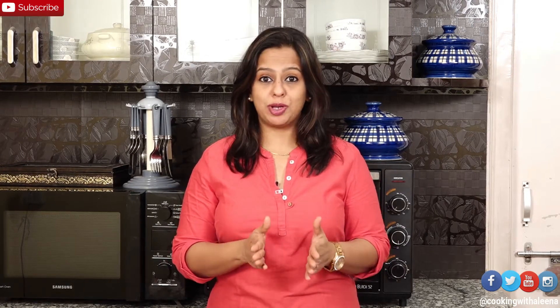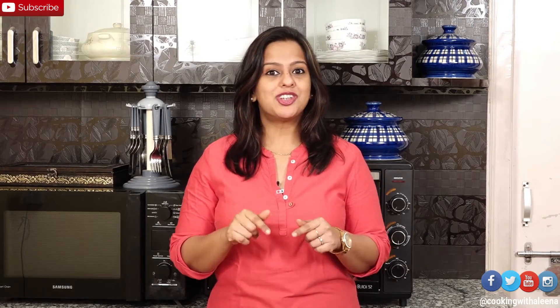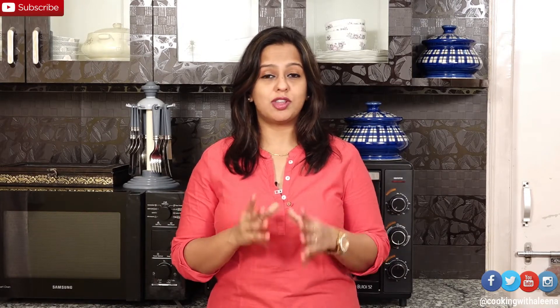Hi everyone and welcome to a new episode of Cooking with Alina. Pumpkins are in season and we all know how pumpkins are loaded with vitamins that boost immunity. Today I am going to show you how to make Pumpkin Kheer or Pudding. This is the perfect dessert for this winter.